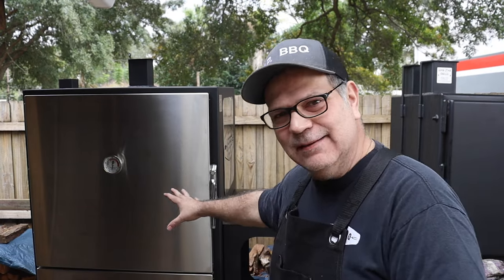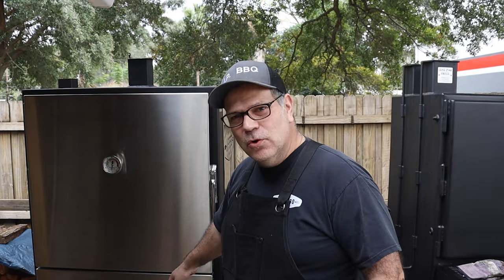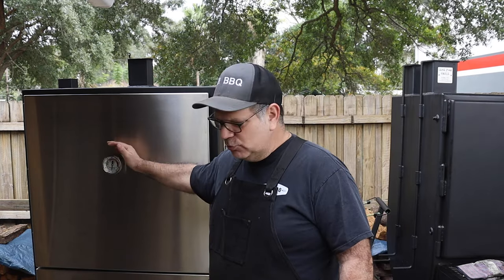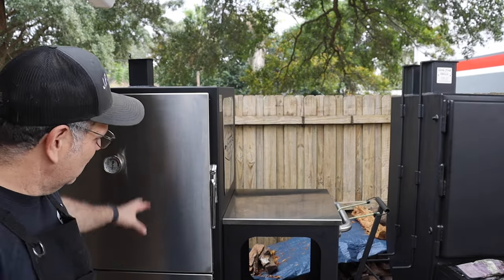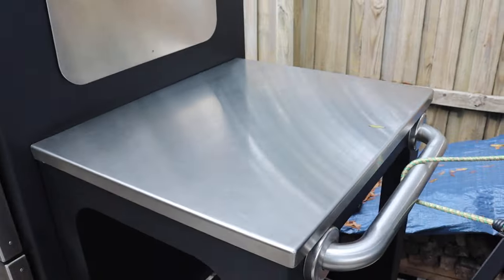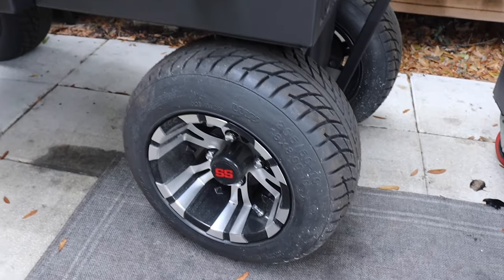So let's talk about the insulated vertical smoker. Right out the door, when you look at it, it's massively impressive — a very well built, very well designed, beautiful smoker. It has stainless steel door covers and a true gauge thermometer, which is standard. I did get the off-road package and the competition cart, so it has a side shelf and nice golf cart wheels.